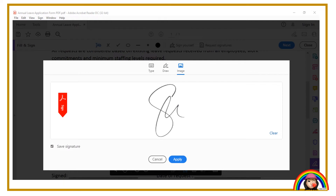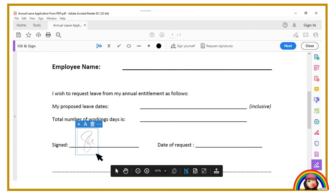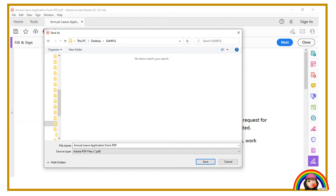You may tick "save signature" if you would like this signature set permanently in your laptop. Click apply to proceed. Place the signature at the signature column. Adjust the signature to the size you prefer. You may save the file once you have completed. Point your cursor at "file" in the menu and click "save as."